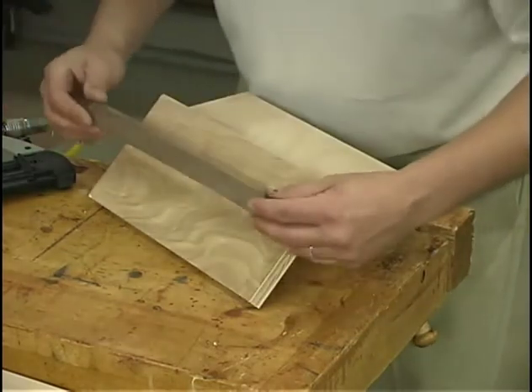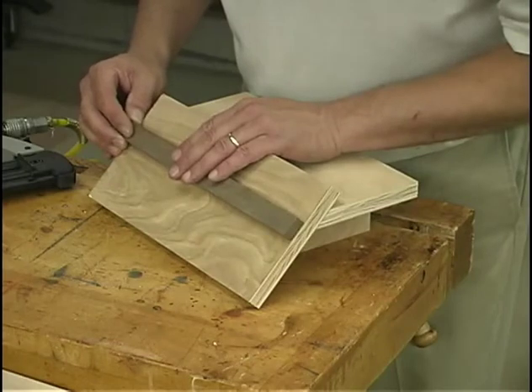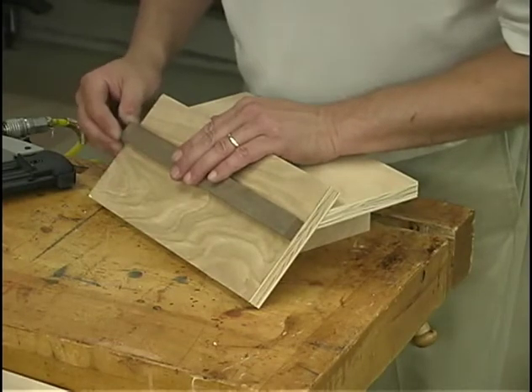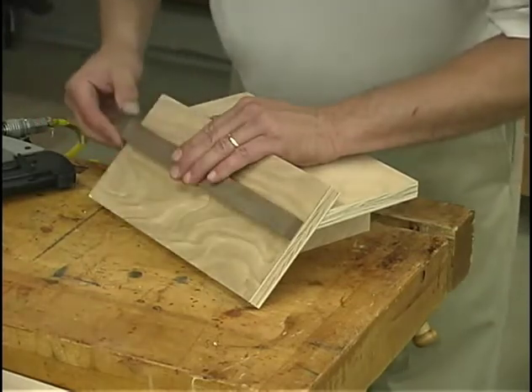Very carefully — this is probably the most critical step on this jig — very carefully line it up with that layout mark and the most critical aspect is to make sure that it runs parallel to this top edge.